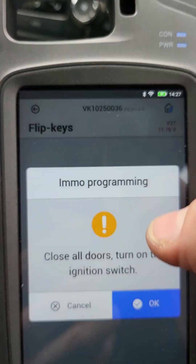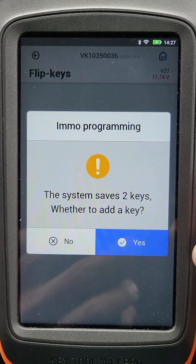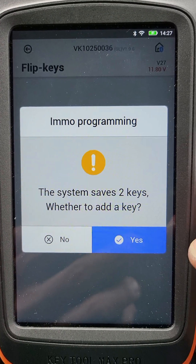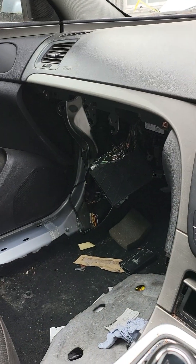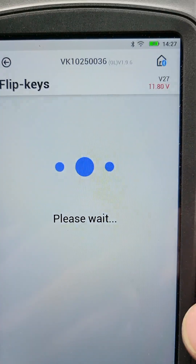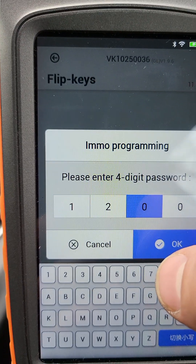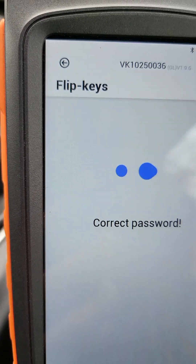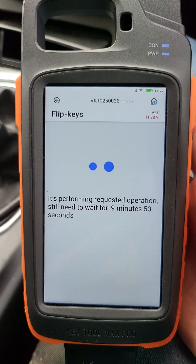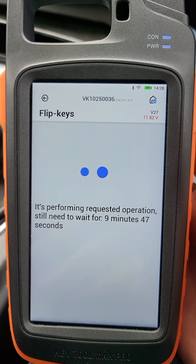Okay, I want to add a key. By the way, if you want to check how to do an all-keys-lost procedure, just leave a comment and I will try — I have some cars available for testing. Okay, we have two keys. CCS pin code: one, two, one, two, six, four. Correct. Let's try.